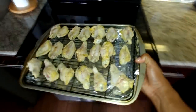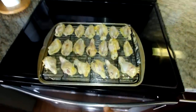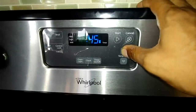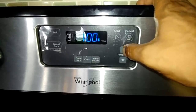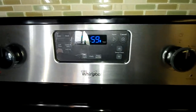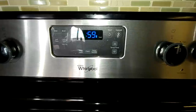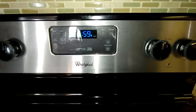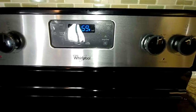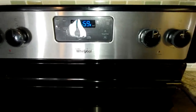Now we can take our wings and put them in the oven. I've already preheated my oven to 400 degrees and we're going to allow these wings to cook for 60 minutes. Remember, halfway through the cooking process we're going to turn our wings over and let them cook on the other side for the remainder of the time. We love our food to be cooked evenly.